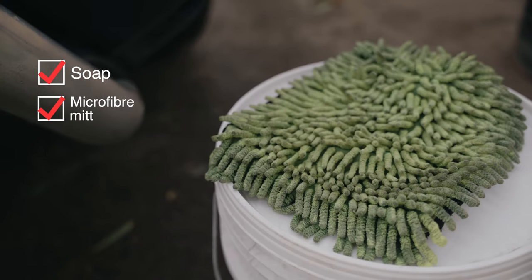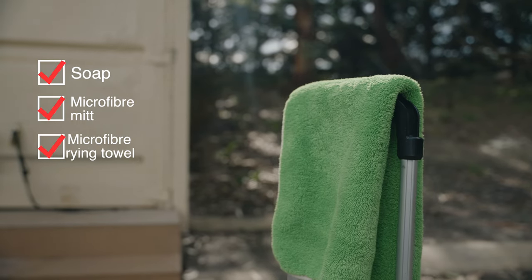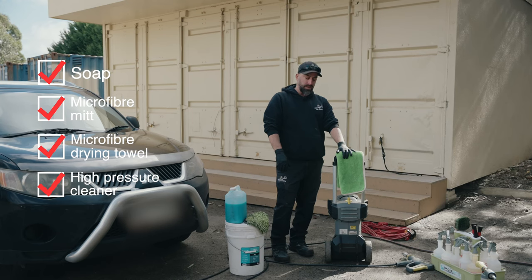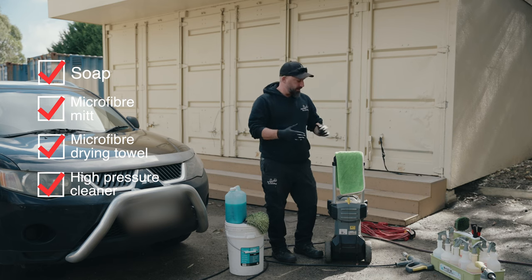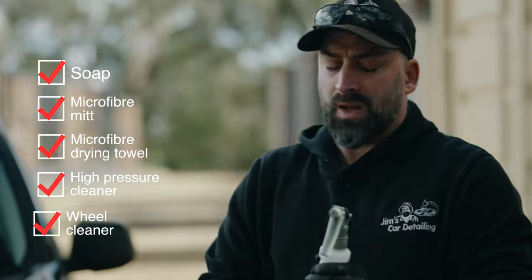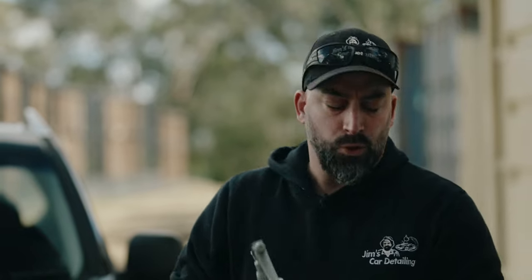Get yourself a good microfiber mitt. The only reason we say microfiber is so that it doesn't actually scratch as much — there's less chance it's going to leave any scratches on your car. When you're drying the car, this is a microfiber drying towel, and also a decent high pressure cleaner. It doesn't have to be to this caliber — this is a bigger one for professional use, but if you're going to use it every couple of weeks, then one of the small ones from any hardware store is fine. Also you need a good wheel cleaner. A good wheel cleaner is good for the brake dust on your car. It's one of the parts that gets neglected the most and it's really hard to get off after it gets really built up. So get yourself a good wheel cleaner.